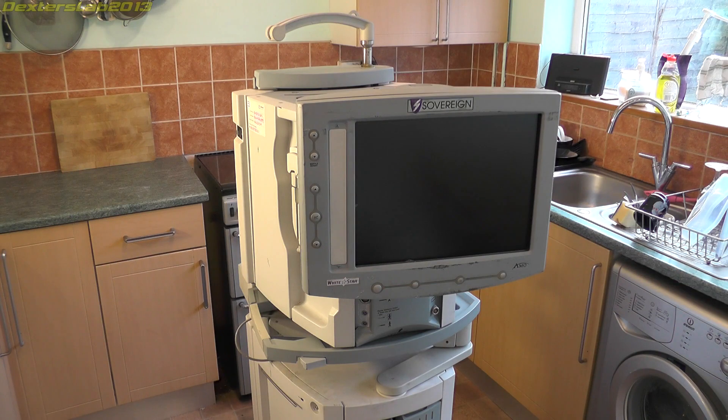Hey everybody, welcome to another Teardown. Today we have this rather large machine here that I've got down in the kitchen. This is an AEMO Sovereign White Star FACO machine. FACO machines are essentially a device which has an ultrasonic needle which allows you to perform cataract operations.